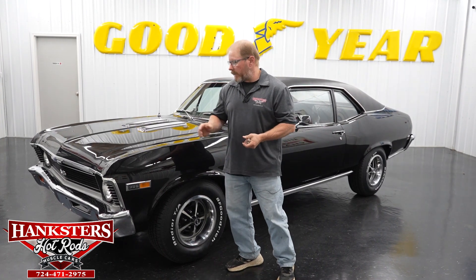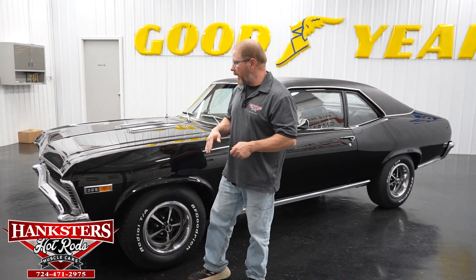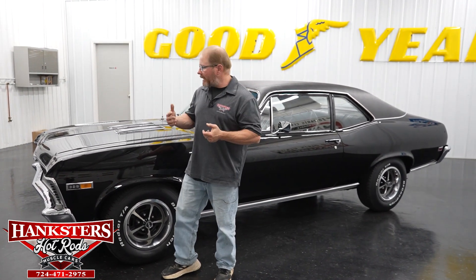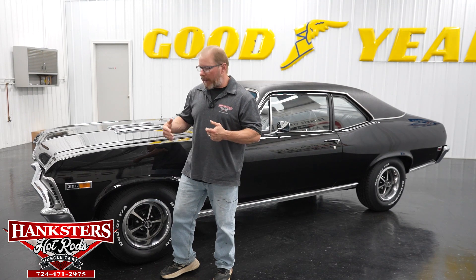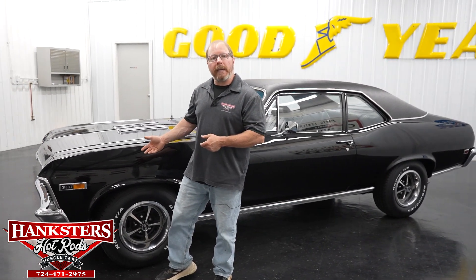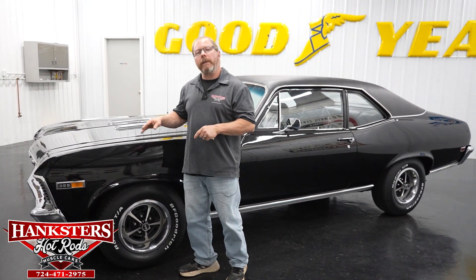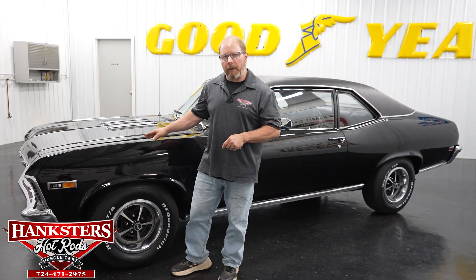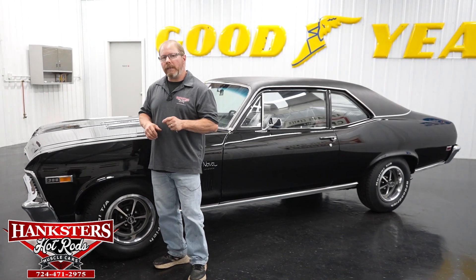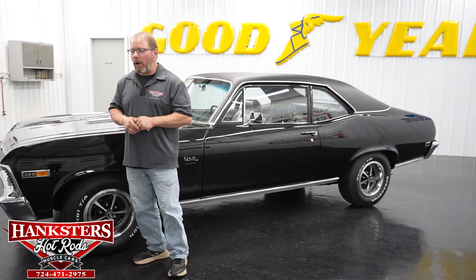As you can see from the outside, this car is immaculate top to bottom, inside and out. You've got all of the correct SS insignias, all the badges, everything that calls out for this car — it definitely has here. The only exception is the motor: it does have a date correct motor, it's just not the numbers matching motor for the car.